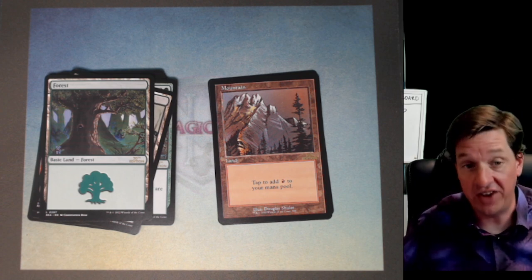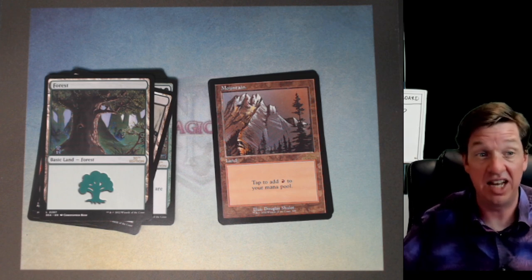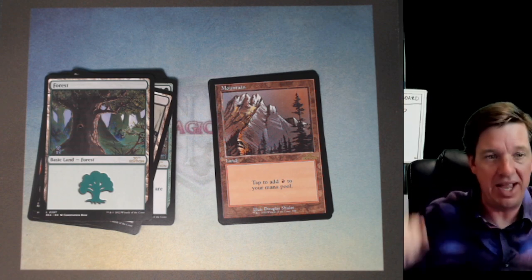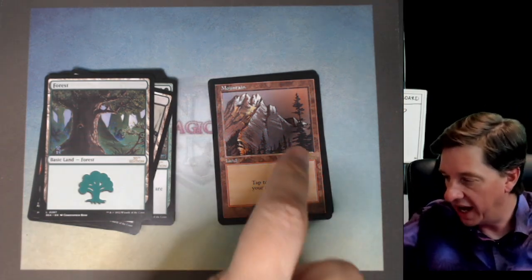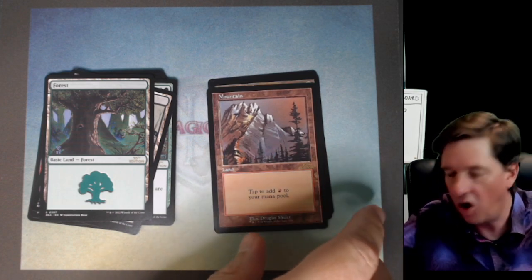There remains one final card — the old bordered card. It could be anything in the set. This is the last bit of excitement that remains in the pack. Is there two things left? Oh, it's the token afterwards.